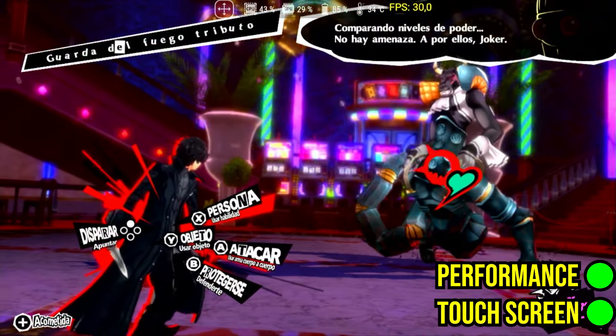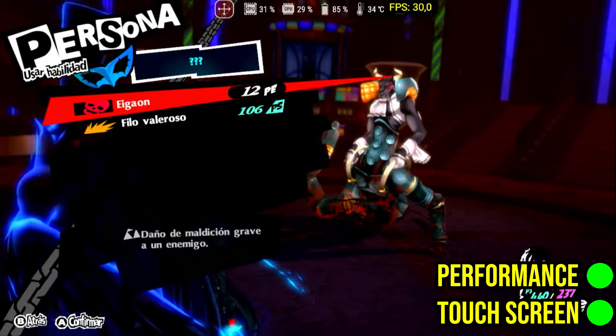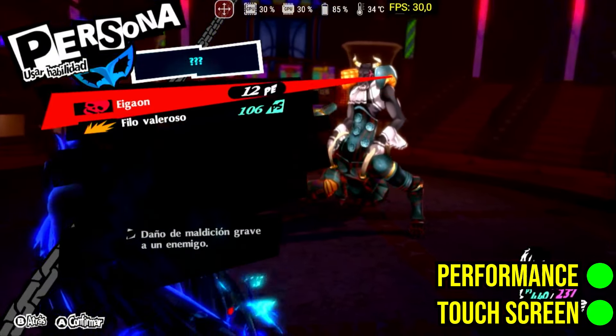For Persona 5 fans, Yuzu is the best place to play it on Android. Although Egg NS runs the game, many objects are not rendered correctly.